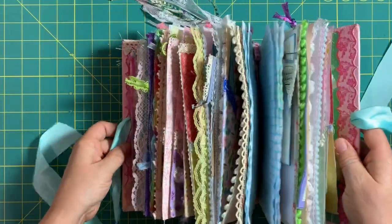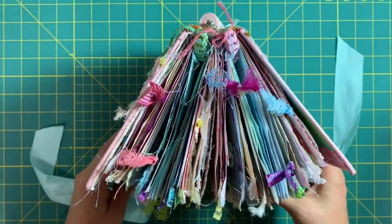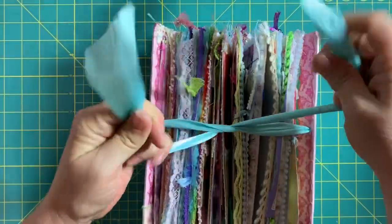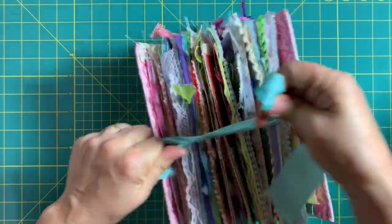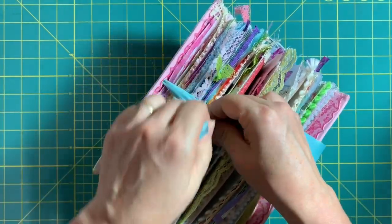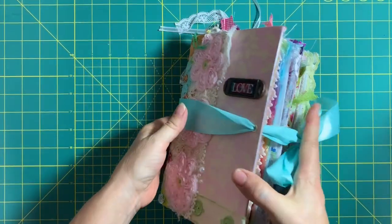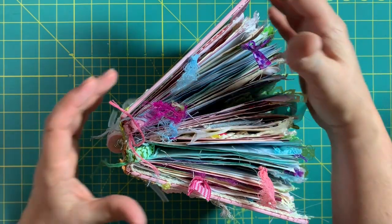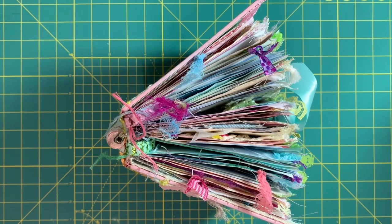So there you have it — big, fat, chunky journal! All these little threads from the bookmark and you just tie it up this way. It was easier to tie when I first started making it; now it takes a little bit of muscle — just kidding, it's not that bad. Just tie a little bow, and there we have it. I'm not quite sure yet how I'm going to wrap it up to send to her.